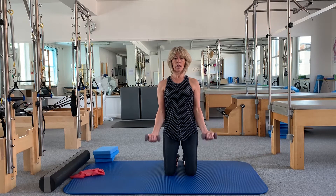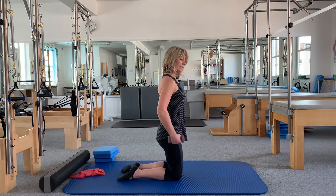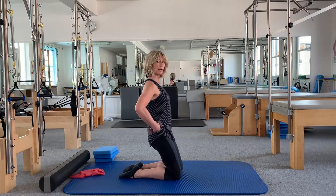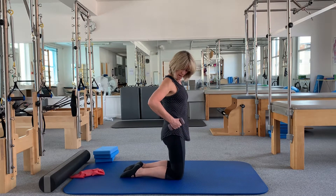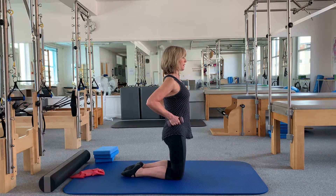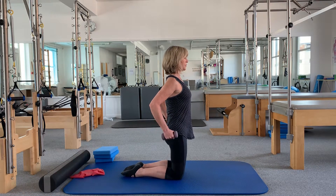Now we're going to the triceps — I'll go sideways so you can see the position. Nice strong torso in your leaning position. You can also do this seated or leaning back against a wall with knees bent and back flat, which is good for protecting the back. Start with hands on the bony part of your pelvis, elbows pointing behind you, shoulders down, tummy pulled in, tailbone down. On the exhale, straighten the arms from the elbows and bring them back in on the inhale.